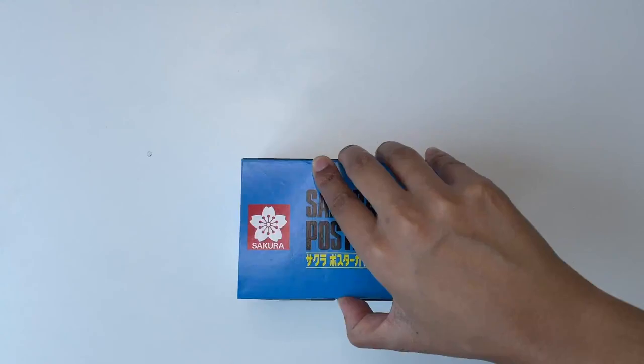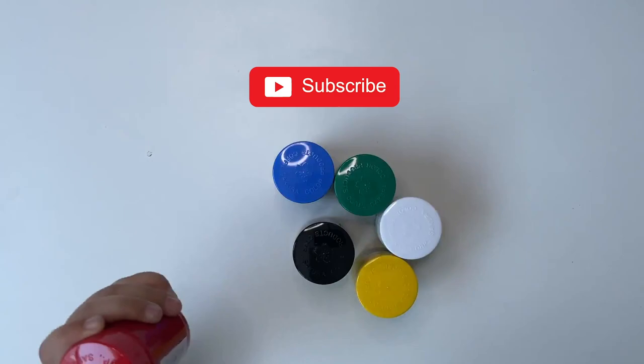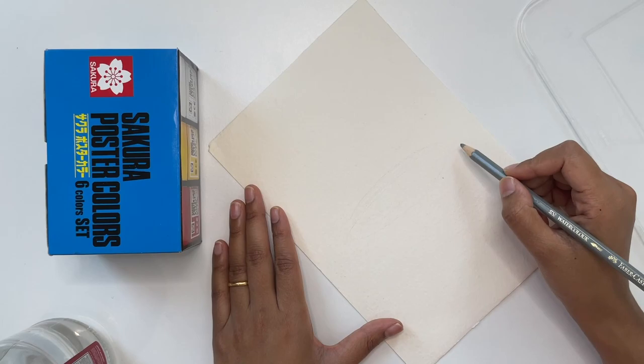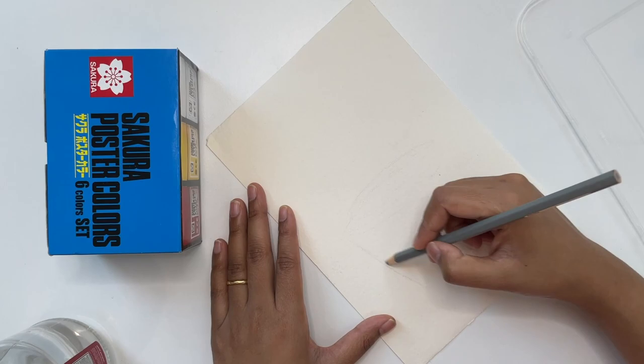Hello everyone, welcome back to Mahika Studios. I am Sarah. If you haven't subscribed to my channel, please do subscribe, like, share, comment and don't forget to hit the bell button for art related content. Today's video I thought I'd review these poster colors from the brand Sakura.